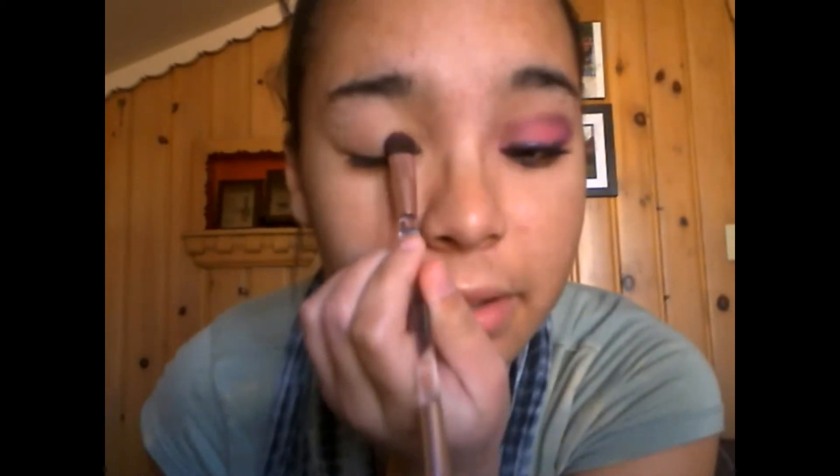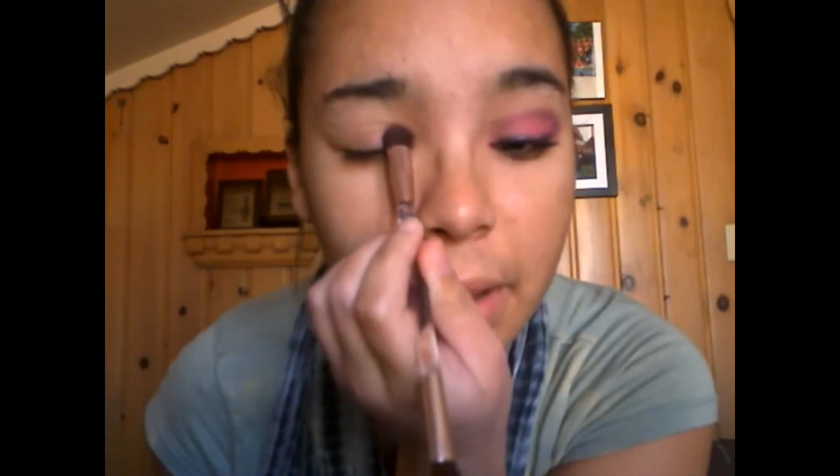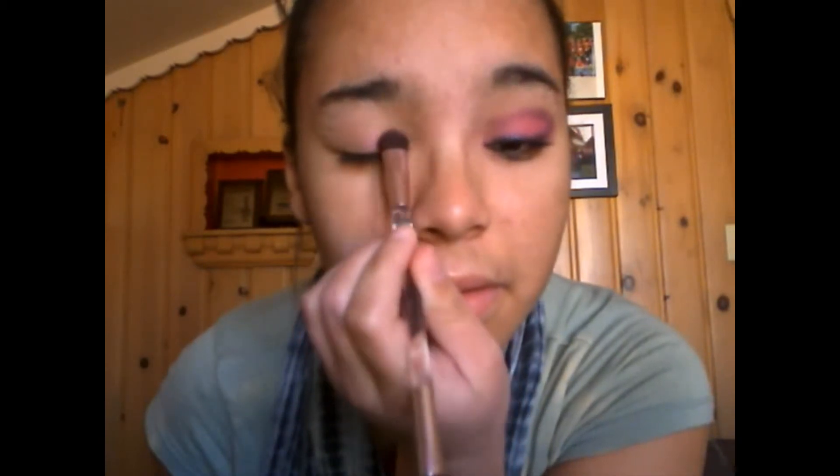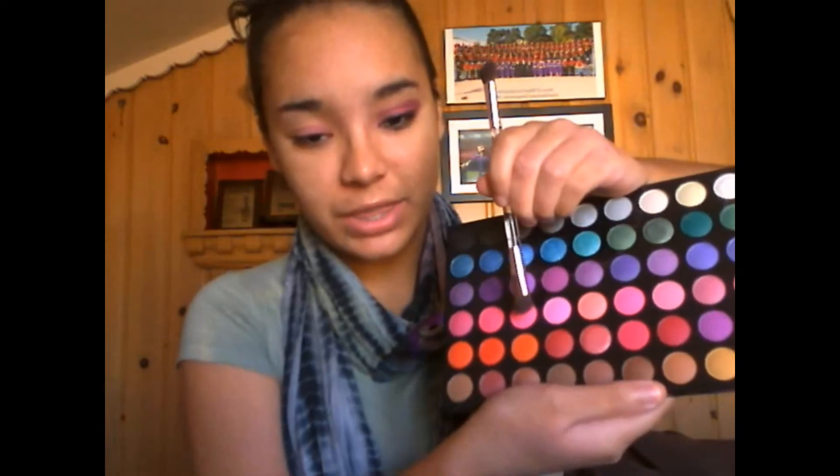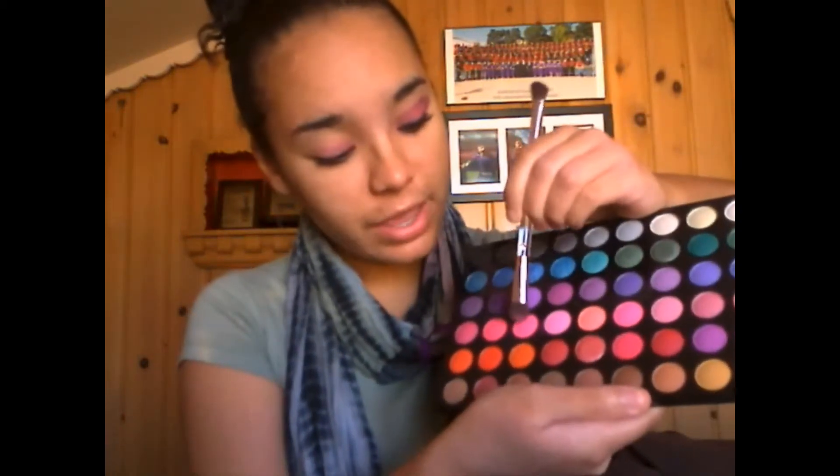If you want to, you can tap off any excess. I'm just going to pat this into my inner corner of my eye a little bit and kind of work my way up. Next, as you can see, we used that pink color right there. We're just going to go one over like that. I'm just going to flip my brush over and dip it into that, and I'm going to blend it in with this light pink. So basically we are having a contrast from light to dark.